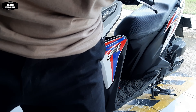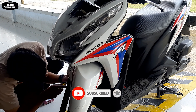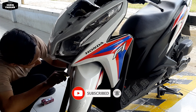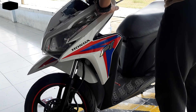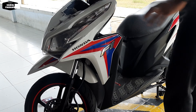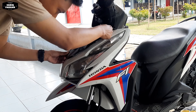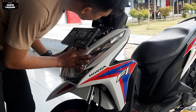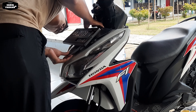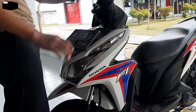Kita puntir ke kanan ya. Langkahnya sama untuk lampu yang LED ini. Kita masukkan yang ada coakan atasnya itu menghadap ke atas, seperti itu. Kemudian kita masukkan pas sesuai, kemudian kita memasang fittingnya.